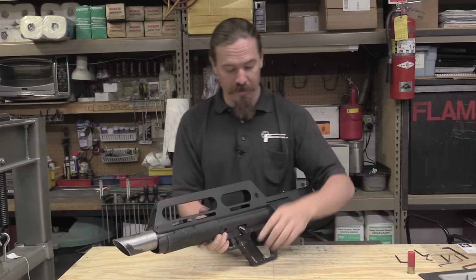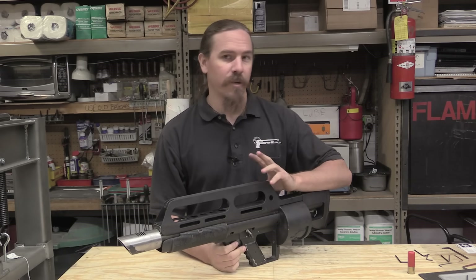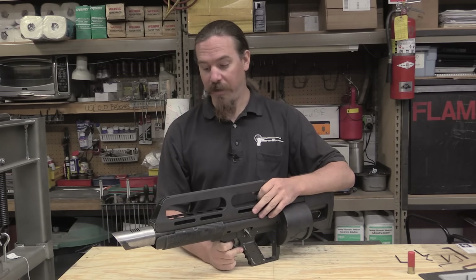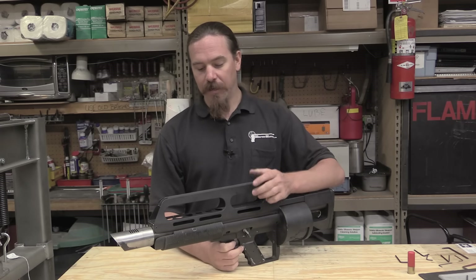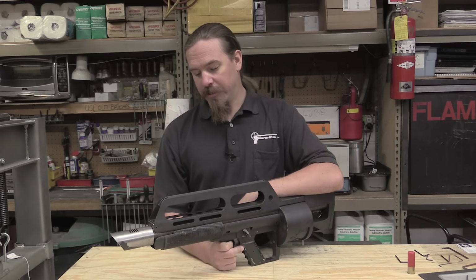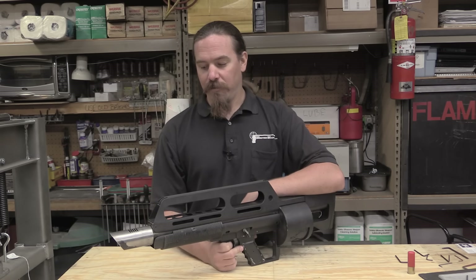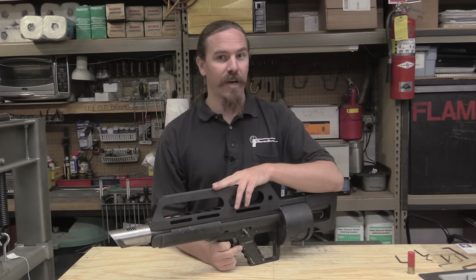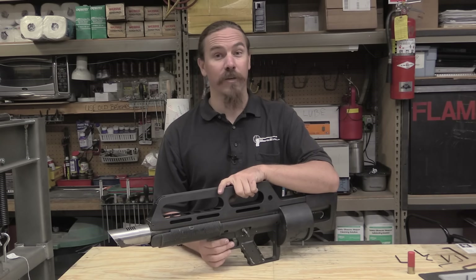There's your disassembly and history and operation of the Pancor Jackhammer. I hope you guys enjoyed the video. I want to throw another shout out to Chad, the owner, for being so kind as to let me get my hands all over this thing. And also the guys at Movie Gun Services — they're the ones who have it right now and offered me the chance to do the video. And I certainly couldn't have done it without all the folks who very generously stepped up and helped provide the financial support to make it possible for me to fly out here and do this. Thank you very much to all of you guys.